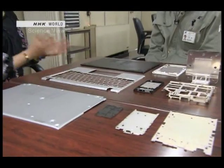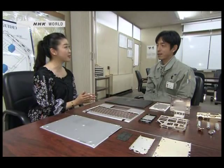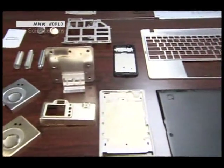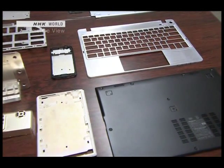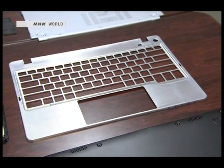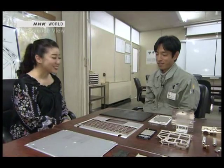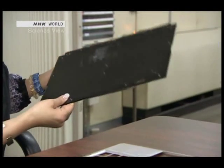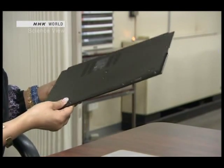I heard that your company makes a lot of things with magnesium alloys, and you really do have a variety. Yes, we make the top covers for laptops, smartphone parts, and many other things. Magnesium alloys are sturdy and lightweight, so they're used to make portable electronic devices and the demand is growing. Would you like to try holding one? Whoa, this is surprising — it's this light? It's like a piece of paper.